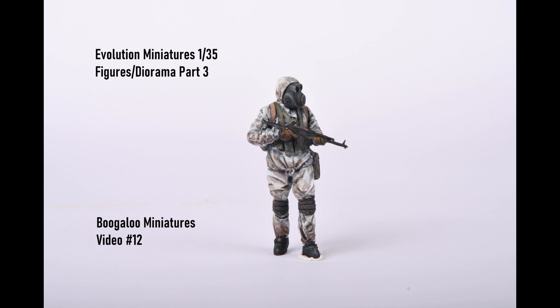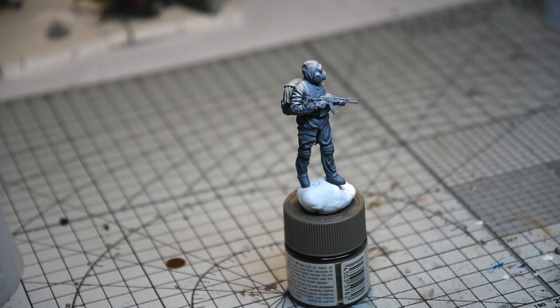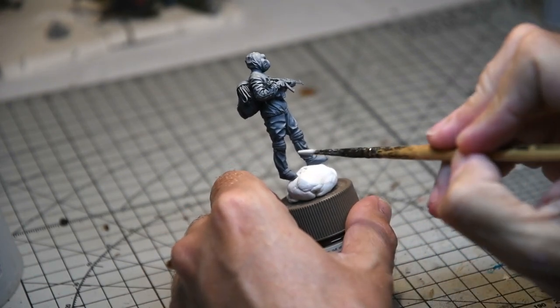Hello and welcome to this week's tutorial. I'm going to be painting the last of the four figures for the diorama I've been making, and this one's a little different. It's going to be a bit of a focal point of the diorama, so I want to give them a white winter camouflage kind of look.